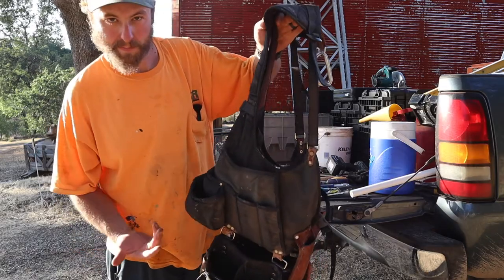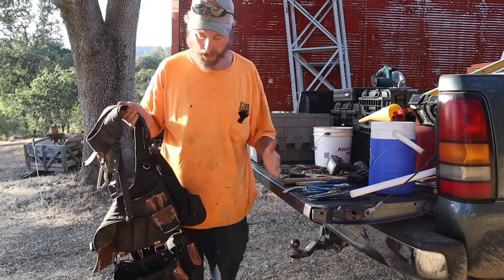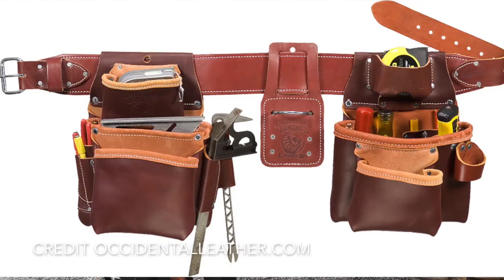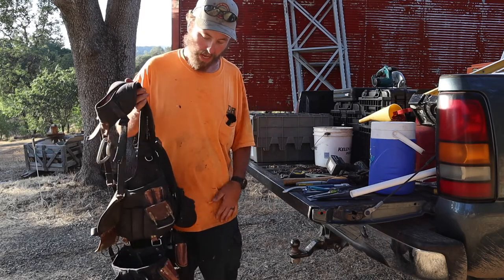We'll start with the bags — it's a very important tool. These are Occidental bags. They are probably the best nail bags you can buy, in my opinion. They made their name on the leather, full leather bags. Usually they're dark brown, just a very, very high quality bag.